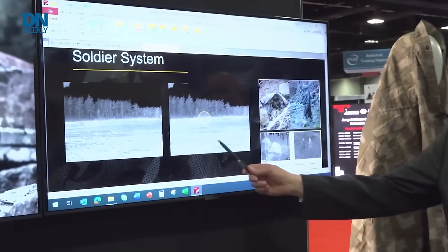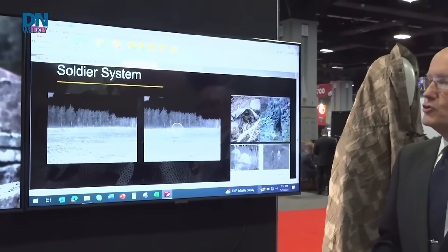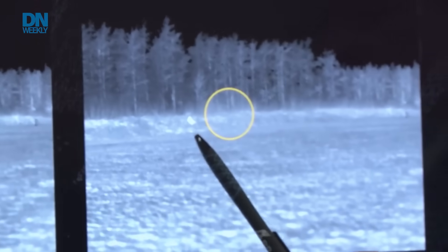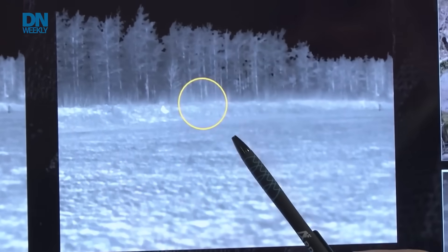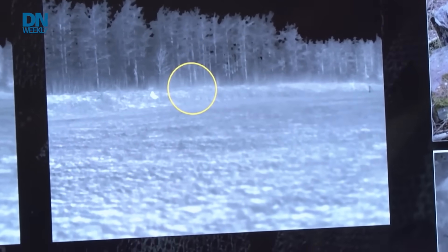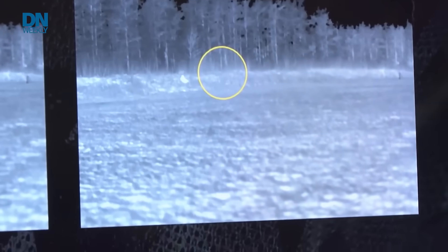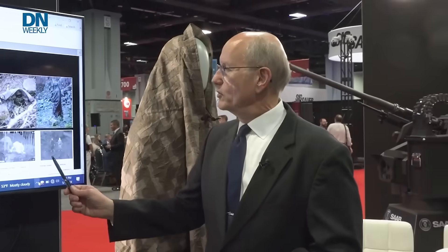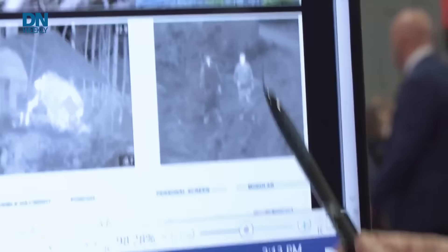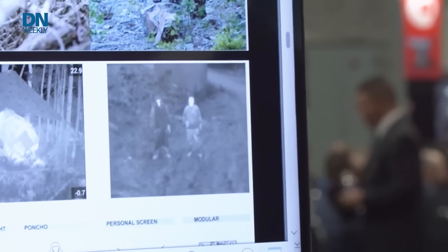Here's a thermal image of two soldiers out in the field. The one not wearing the Barracuda Warfighter System is very obvious. There's another soldier within the yellow circle who is wearing the Barracuda system and he's essentially impossible to see.